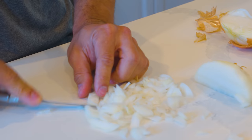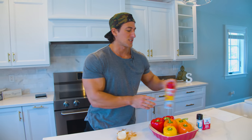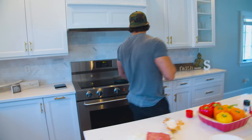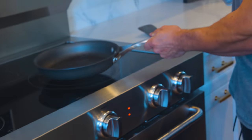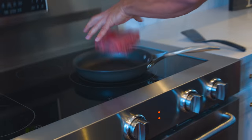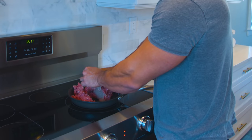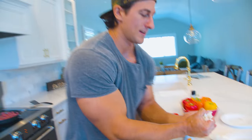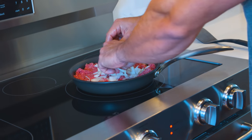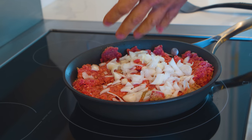We got the onions ready, we got the ground beef. What we're gonna do is spray down our sautéing pan — a little nonstick — medium heat. Add the beef, and don't be afraid to use your hands. Now take your onions, a big handful, and start mixing that in a little bit more.